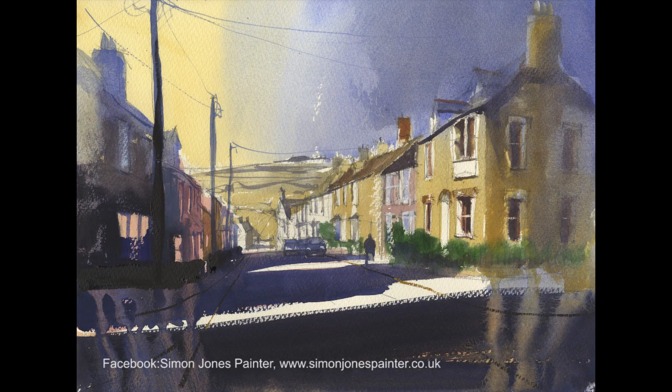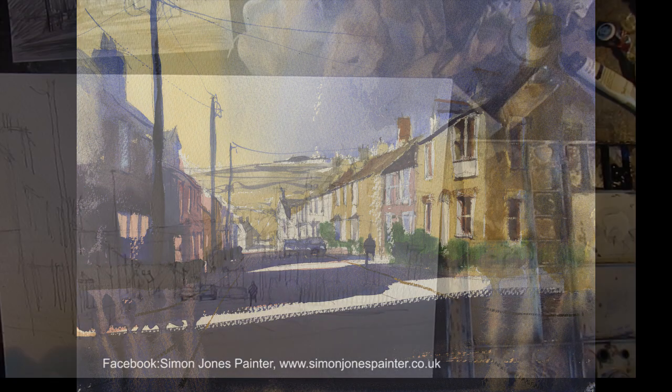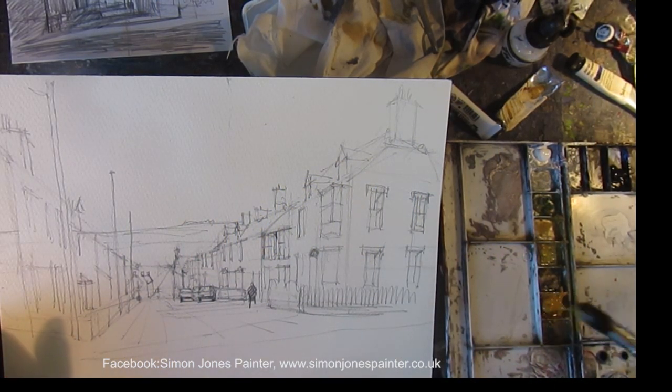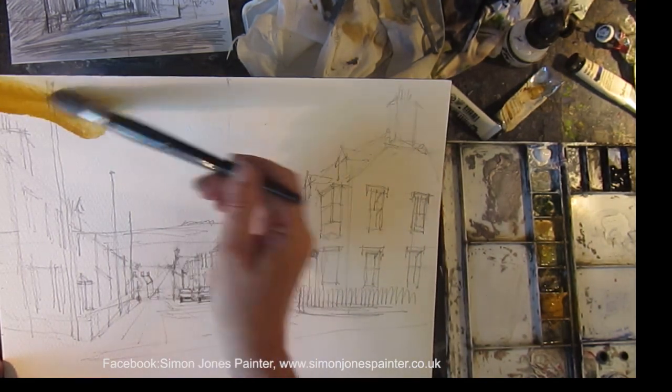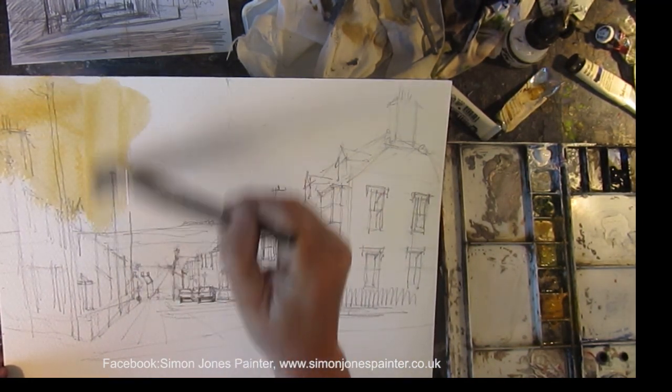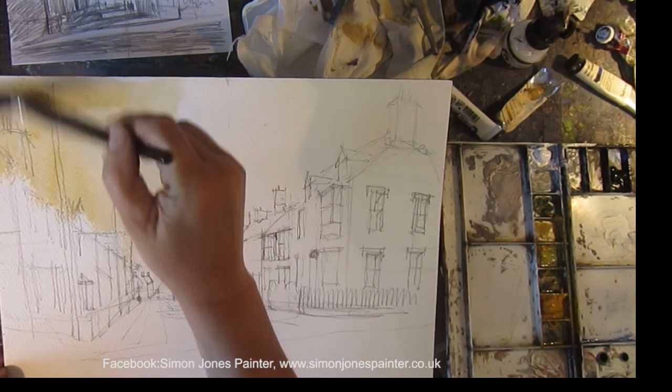That's the end painting — it's quite brief. This is the painting process. Start off with yellow ochre on the left, as the sun's coming from the left, so shove it in.